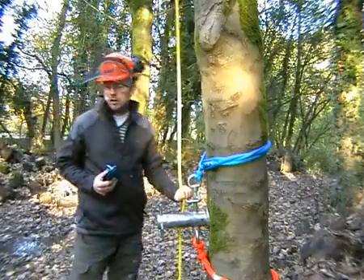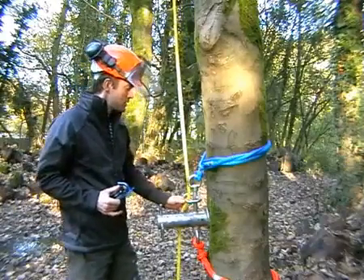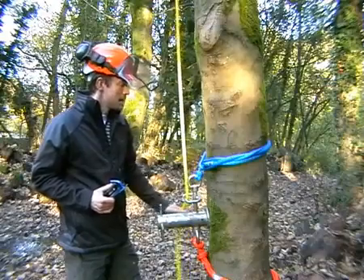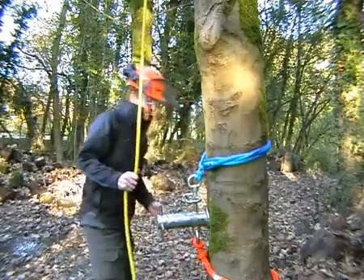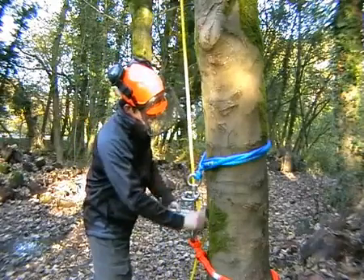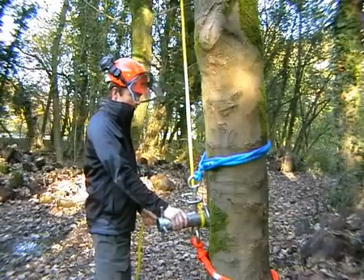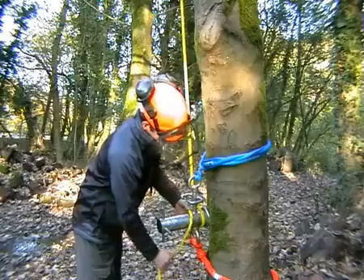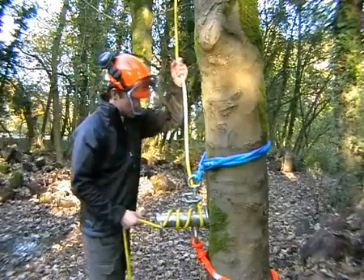Rather than pre-tensioning a branch, I'm just going to raise this rather unimpressive cherry log, which is all I've got at hand at the minute. Start by routing the lowering line as we normally would. For this example, we're going to use this hanging lowering device, and apply two or three wraps to the barrel.